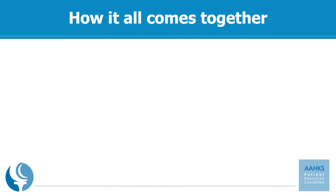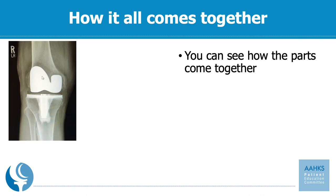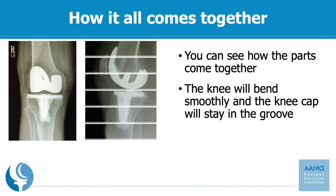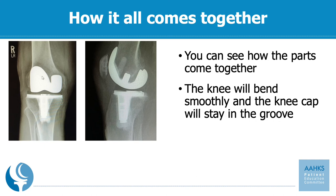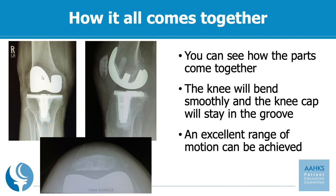The previous slide showed a picture of what the knee replacement looks like coming together. Now this is a series of x-rays showing a similar finding — you can see an x-ray looking straight on to the upper left, the side view of a knee replacement on the upper right, and on the bottom a sunrise view where you can see the kneecap sitting on top of the femur. This is how it all comes together, lining up nicely. With the kneecap in the groove, you can then bend your knee smoothly and it will move back and forth with good strength and power.